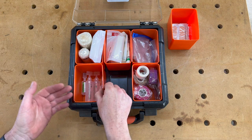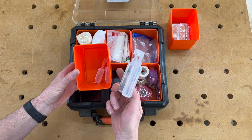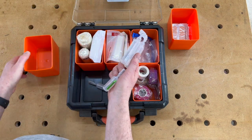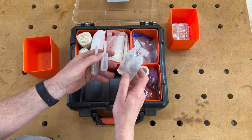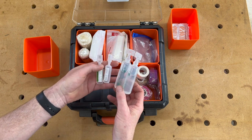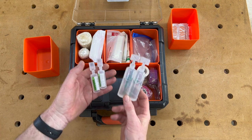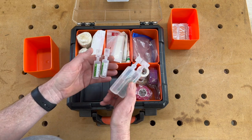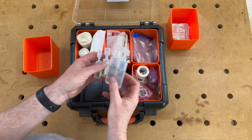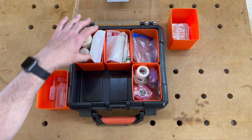Just to the left of that I've got some little bottles of saline. I've got four bottles so I can flush my eyes if I get sawdust or something else in my eyeballs. And if I have a deep cut, I can also flush any dirt out of the wound with the saline. So it's a handy thing to have.